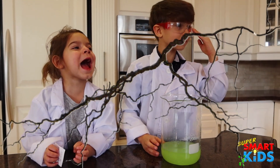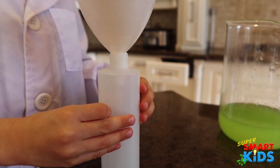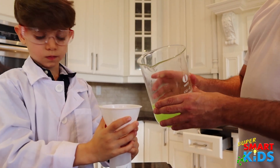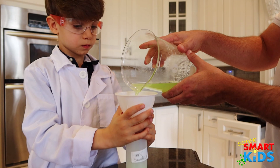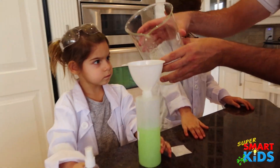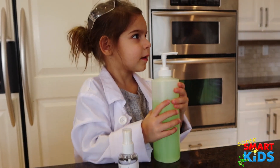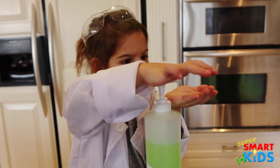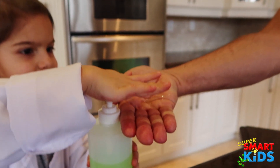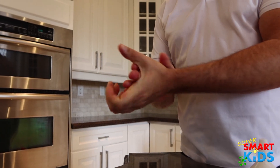Now we can pour it into bottles — two bottles here. You're going to hold it and we'll pour it. Daddy's going to pour that in. Okay, do you want to pour it into your hand? Is it good? Yeah. Can I try it? Give me some. Let's try it. It's good! Yeah, it's softer on your hands. Feels really nice.